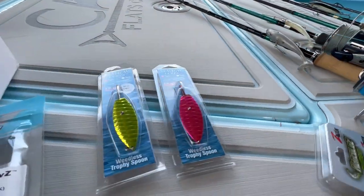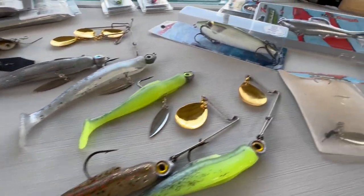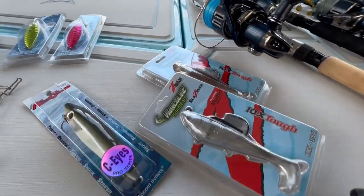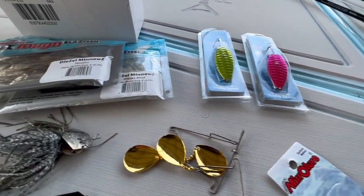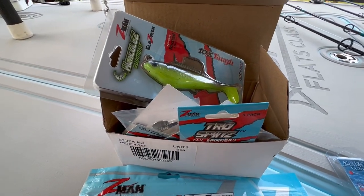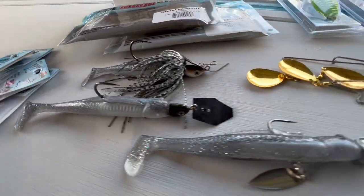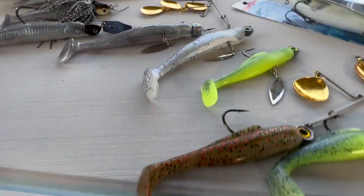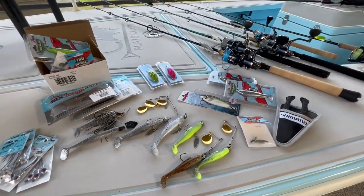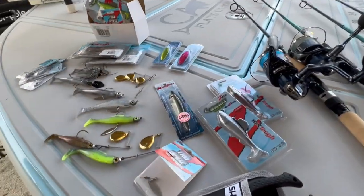When I say shake, rattle, and roll, I'm talking about having lures that have big profiles, lures that have plenty of flash, lures that I can rely on to make long distance casts, and throw tons of vibration into the water. I'm going to break these down for you right now and talk about them one by one — what I'm thinking, what goes through my mind.